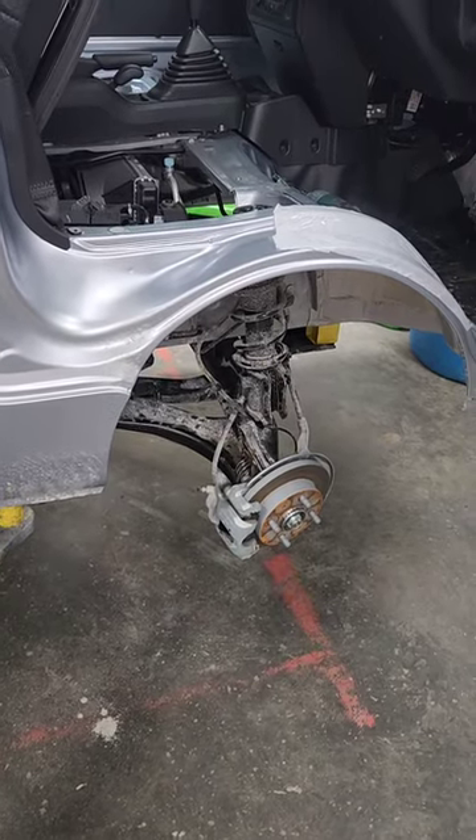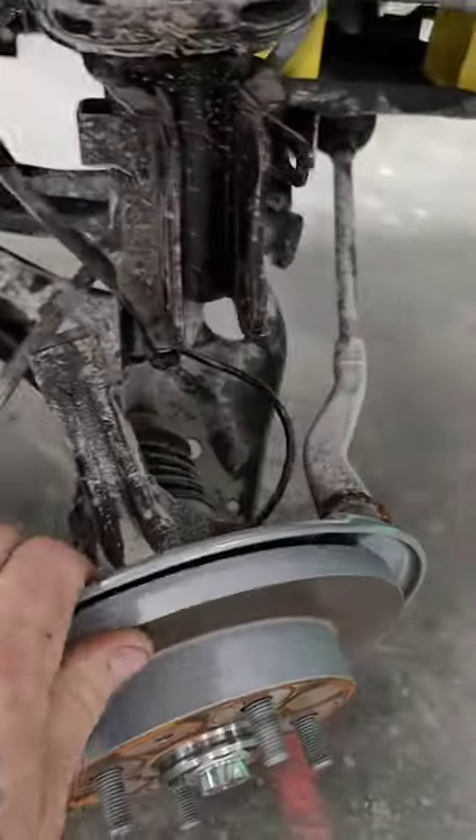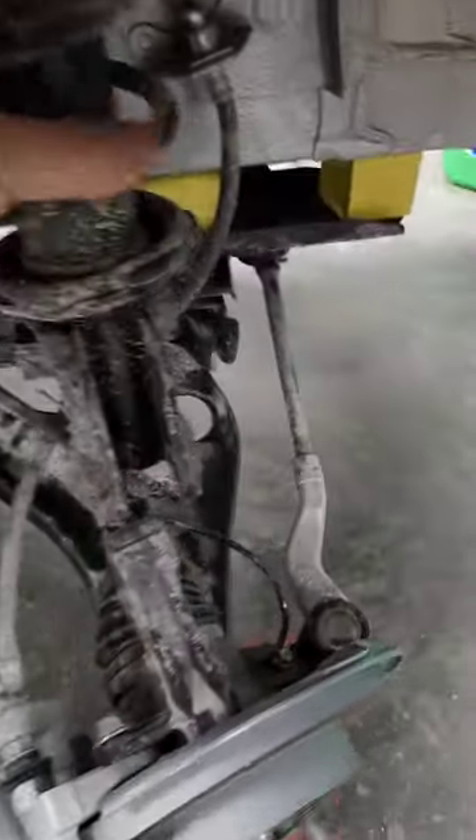How to remove and fabricate strut spacers for a four-wheel drive lift kit. First, disconnect the hub assembly from the strut.